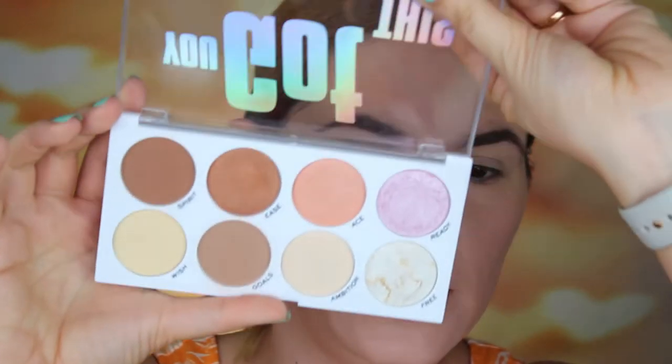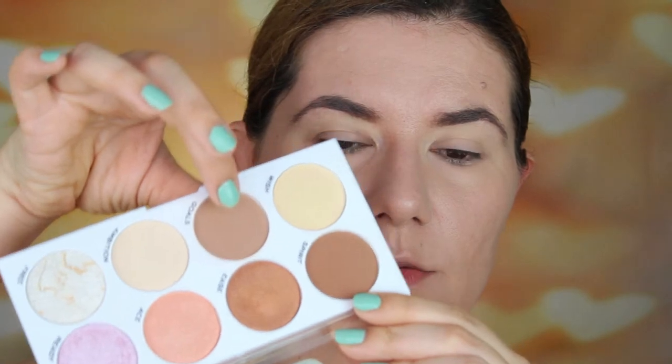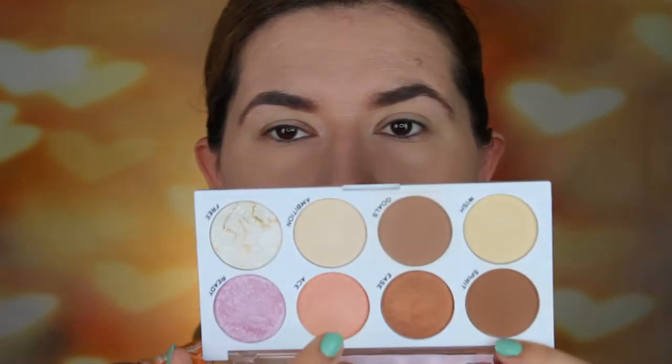So guys, let's go into the palette. I'm going to do my face with this one like I did in the last video. I'm going to contour with this, bronze with this one, use this one as my blush, and use these two as my highlighter. I'm going to do this fast because I already reviewed it in the last video.